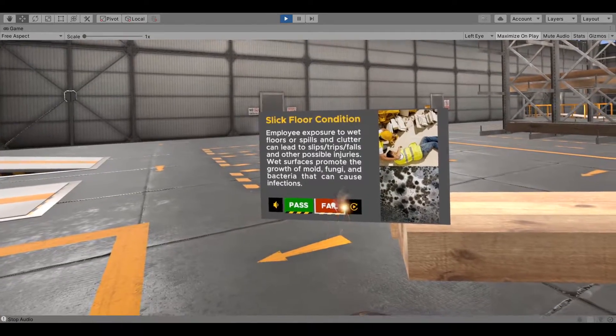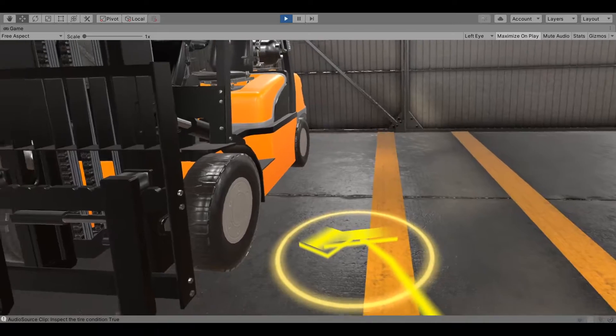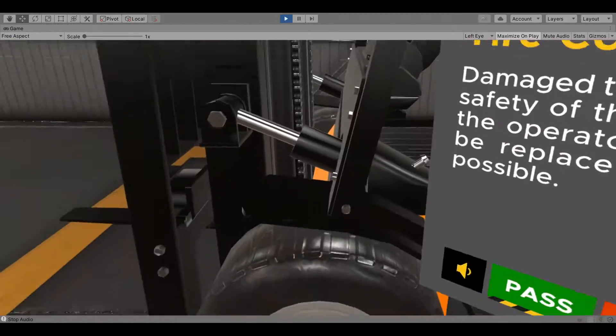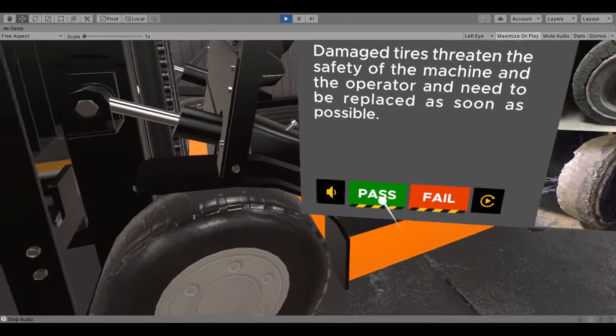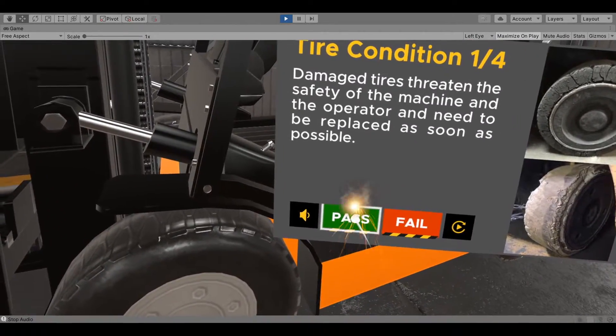Wet surfaces promote the growth of mold, fungi, and can cause damage. Inspect the tire condition by checking for any balding. Damaged tires threaten the safety of the machine and the operator, and need to be replaced as soon as possible.